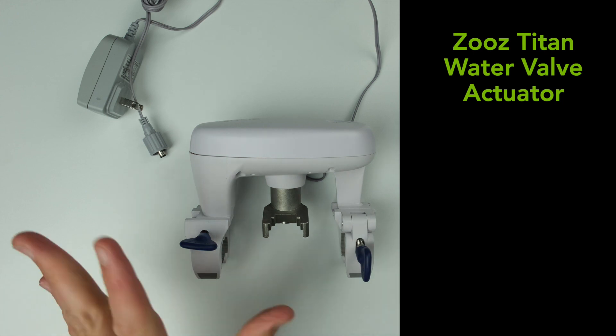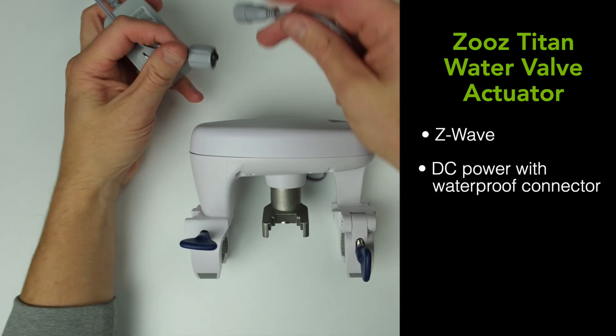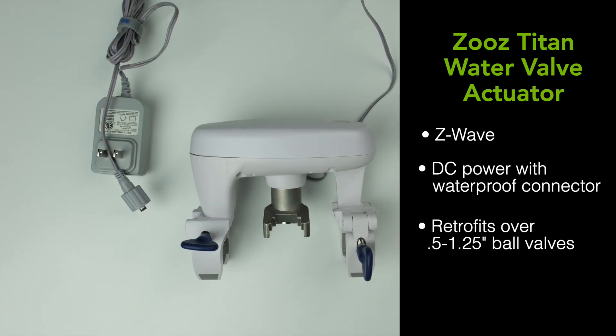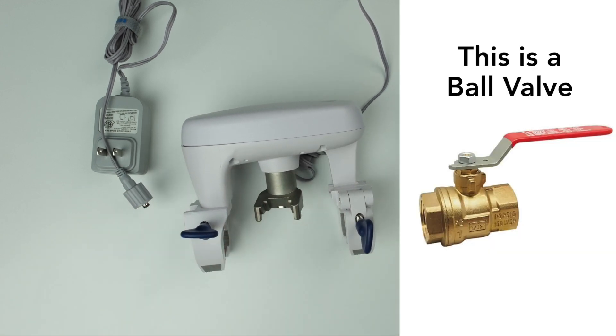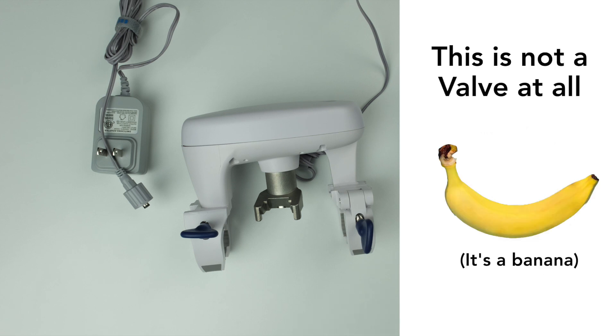This Zeus Titan water valve actuator is DC powered, comes with a power supply right here, and a little waterproof connector right there — pretty nice. This is a retrofit device; it fits right over your pipes and will turn the ball valve on your pipe. It fits on any half-inch to 1.25-inch ball valve. There's no need for a plumber. They say you can set this up in five minutes or less, so we're going to head to the basement and put that to the test.